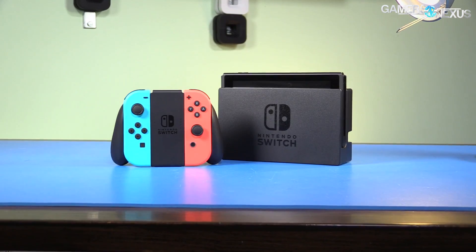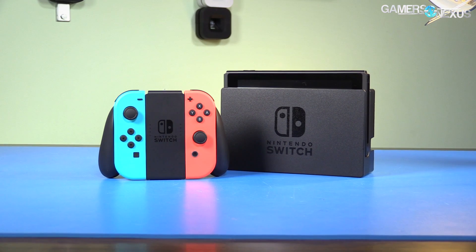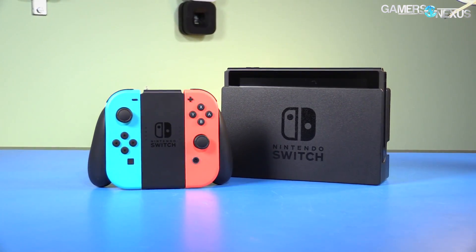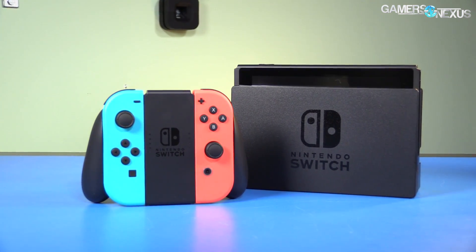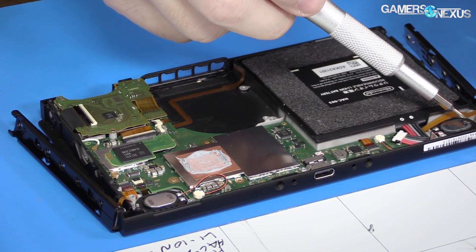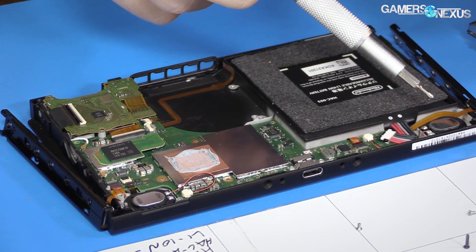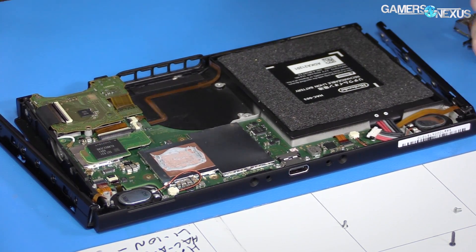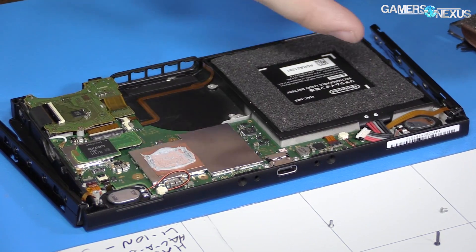Since we have no way to read the fan tach or GPU clock rate, for today's testing we looked at thermal performance versus fan speed and matched that against heuristics for frame rate — basically observation, since there are no public frame rate monitoring tools. For thermals, thermocouples are attached to the top center of the SOC die and to the top center of the memory module closest to the USB Type-C port on the Switch.